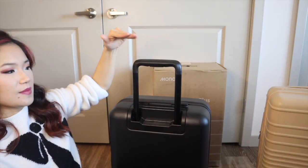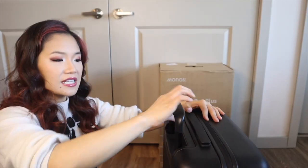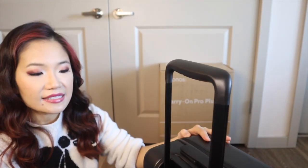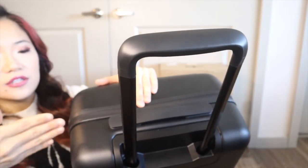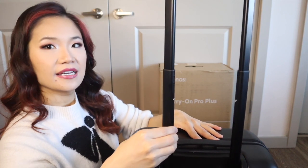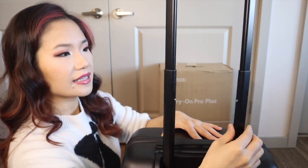Now let's talk about the telescoping handle. It has four different height adjustments with the button on the underside of the luggage to press it up and down. There's no special cushion or anything like that as the Base has. What is unique is that the handles are angled — kind of a triangular shape — which I think is to provide stability. Let's see how stable the handles are: there's still quite a lot of give and wiggle.